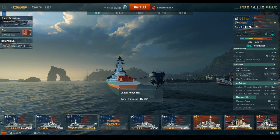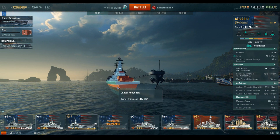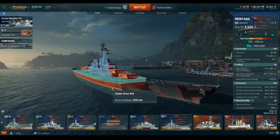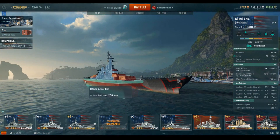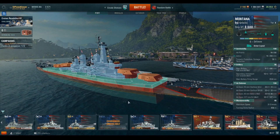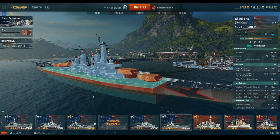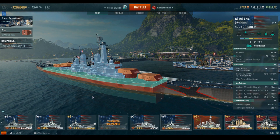So we know from this design that we actually have a lot of protection, even though the actual raw armor thickness itself doesn't seem like we do, because that internal belt is heavily inclined - you get a thicker effective thickness when a shell impacts it. The external belts you can see on a number of ships - here's Montana with its external belt. There are some advantages to an external belt, mostly in the fact that it's easier to replace damaged armor plates. The internal ones are very difficult because you literally have to cut away the hull or the decking in order to replace the belts.